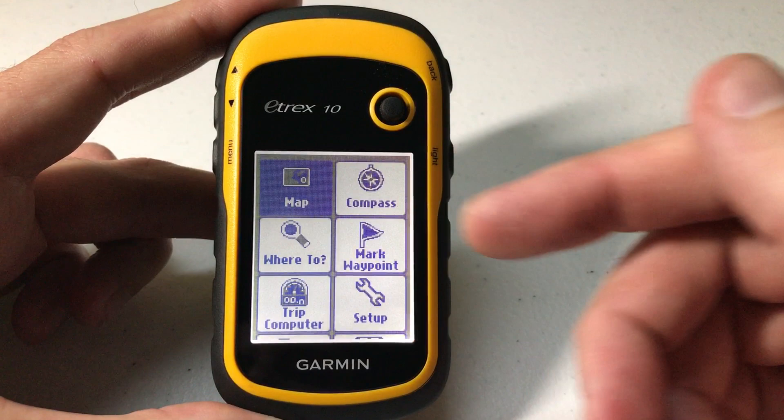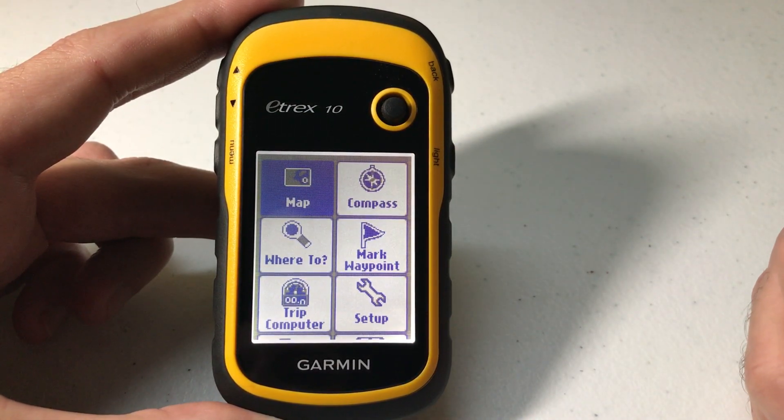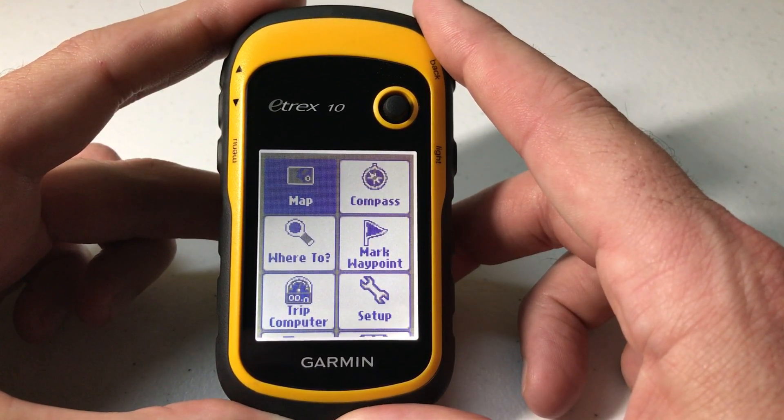Very simple. Rearrange your icons the way you want — it makes the most sense for your use on the Garmin device. As always I hope this video helps. If you've got any questions post them in the comments, I'd be happy to help you out.